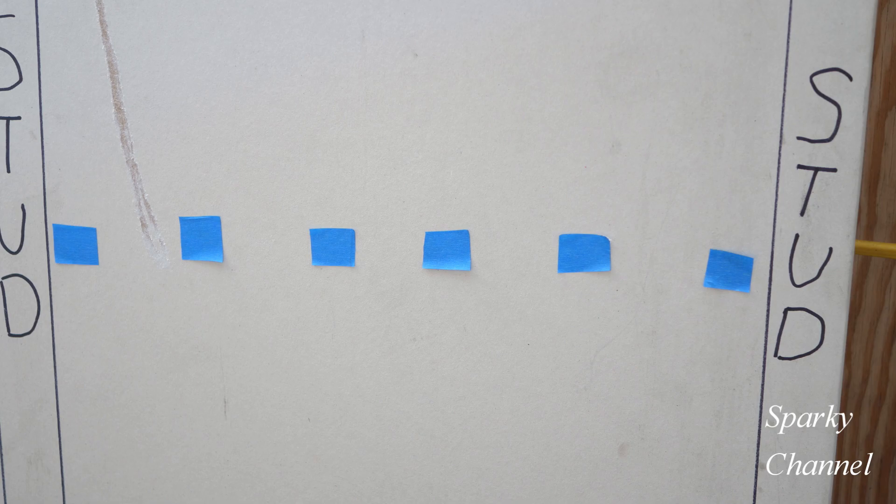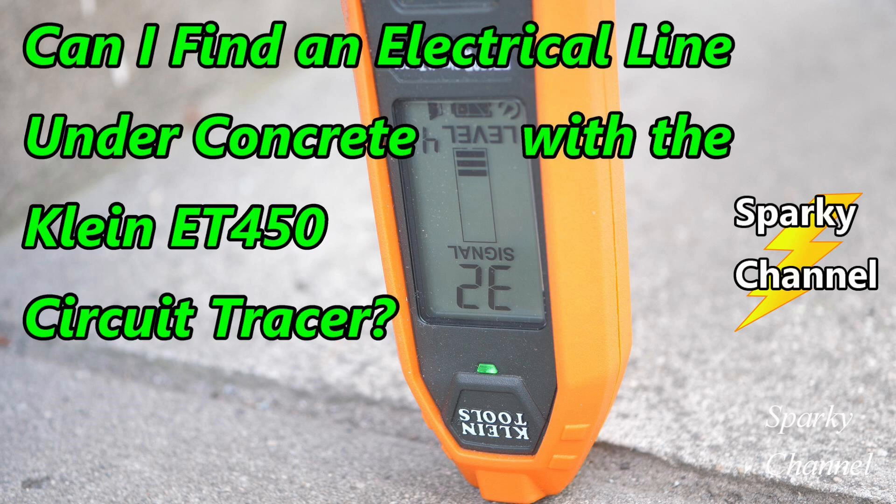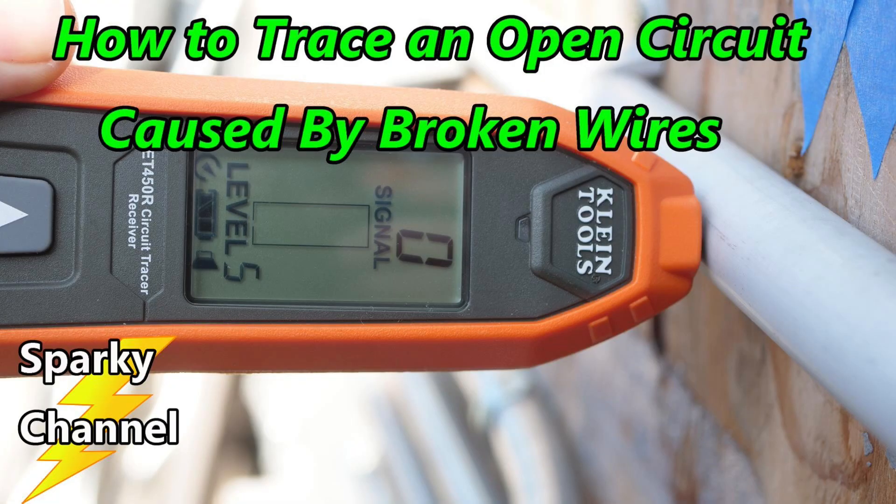After making six vertical passes, this is the pattern I got. The Romex is just going straight across from stud to stud, which is pretty typical. Now you're ready to start your work. Here's the actual Romex run without the drywall — the studs are two-by-sixes, so the tracer was about three inches from the Romex. Be sure to check out my video about finding an energized electrical line underneath concrete and how to find an open neutral.